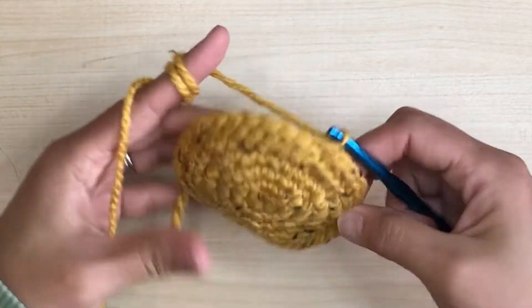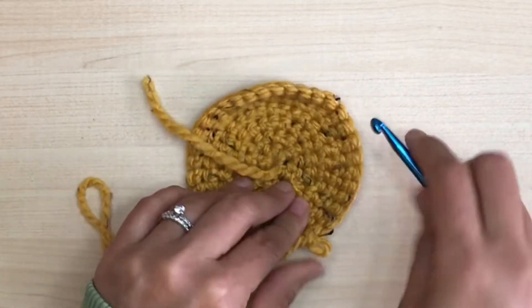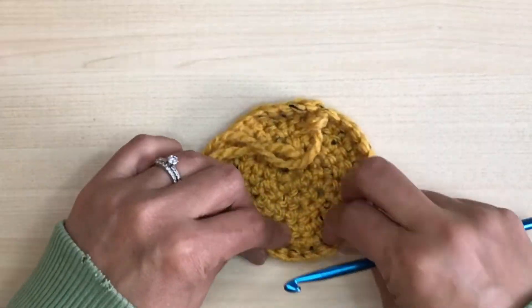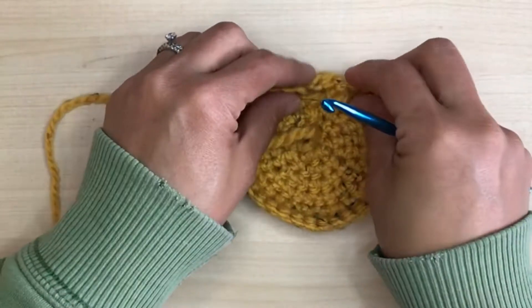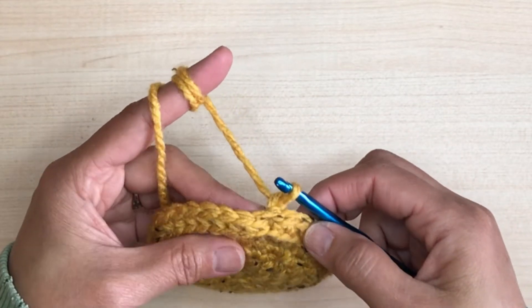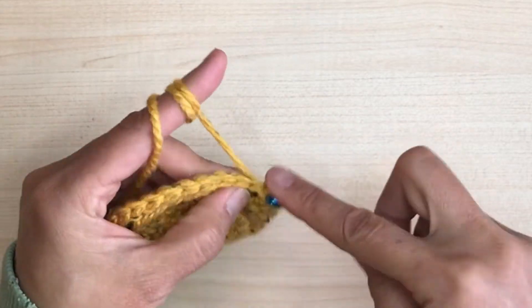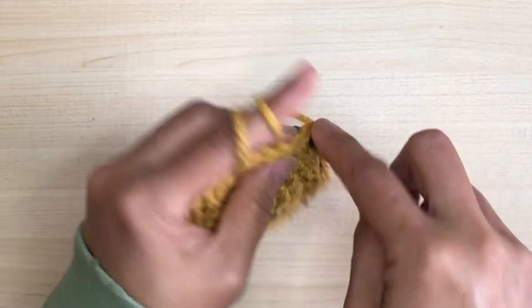You'll see the separation between the base and the body — now you have a better vision of the size of your basket. If you want it bigger, frog the last row and continue making your circle bigger. But I'm good with this, so I'm going to keep going. From here on we're going to crochet normal single crochet stitches ending with a seam. Make sure it's 35 stitches to keep your basket nice and straight, otherwise it will start curling.